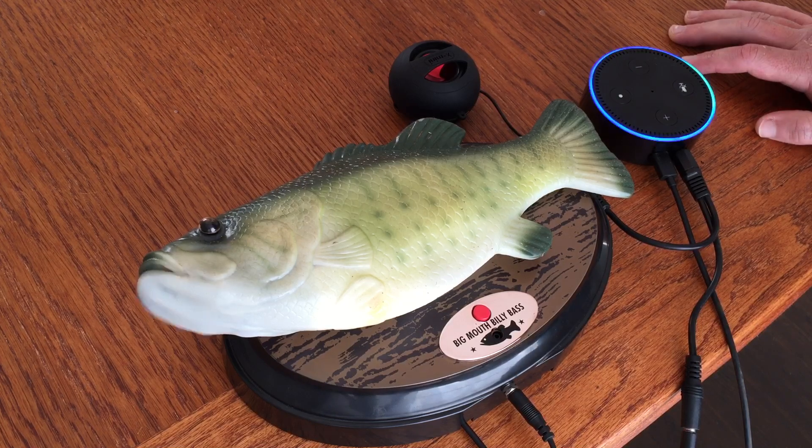Alexa, tell me the news. Here's your flash briefing from NPR News on TuneIn.